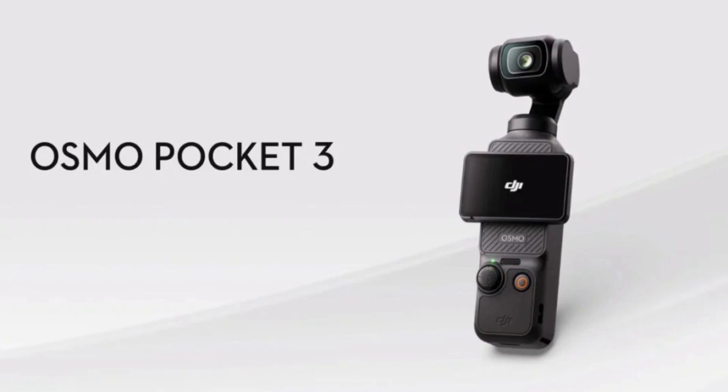The Osmo Pocket 3 now has a 1-inch CMOS sensor, which is significantly larger than the sensor in the previous model. This gives the camera better low-light performance and the ability to shoot in 4K resolution at 120fps. The camera also has 10-bit D-Log-M and 10-bit HLG color modes, which give users more flexibility in post-production.